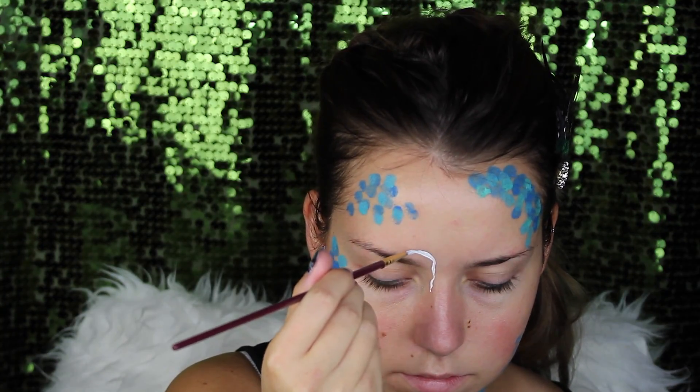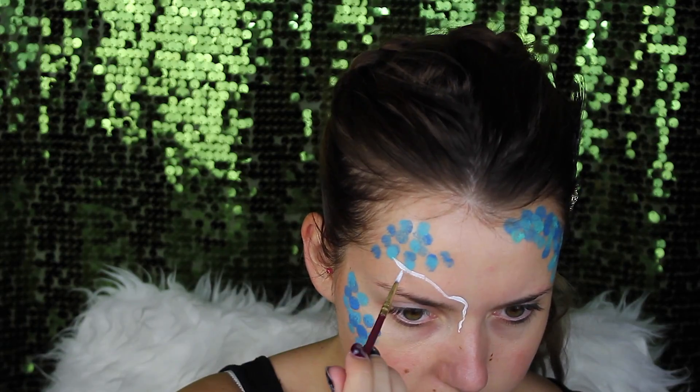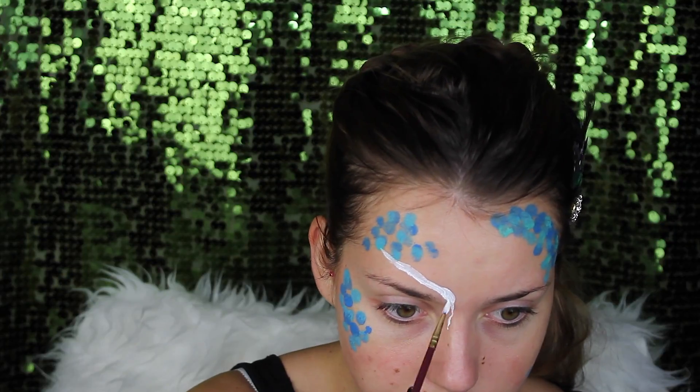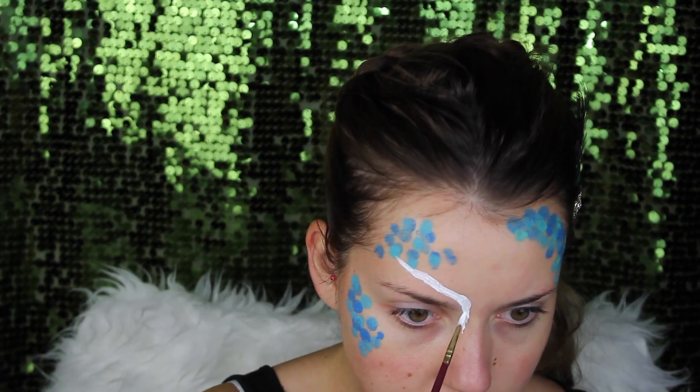Then I went on to the white details. The white details I just made with white makeup. I'm going to put a little bit more water than normal so that it gets thicker, so you don't have to go over it three times. And the smaller the pencil, the easier this sort of white detail is.